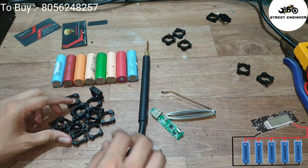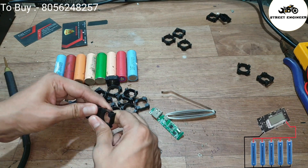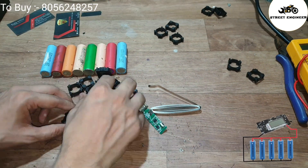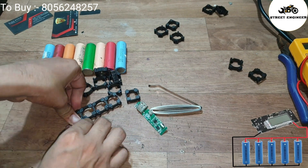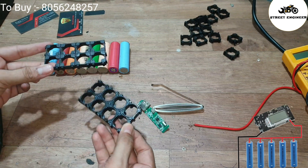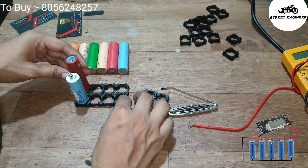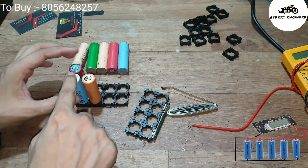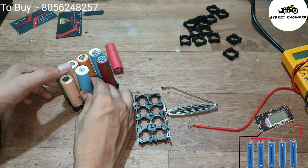Use a cell holder to connect the batteries. Take the cell holder and connect like this. Make 2 sets for the bottom side and the upper side. Now install all the batteries in the cell holder. While installing, if you feel it is hard to mount, use a small hammer to adjust the cells in the holder.